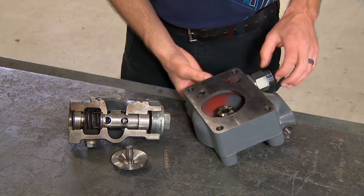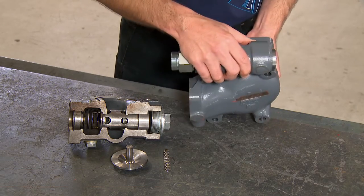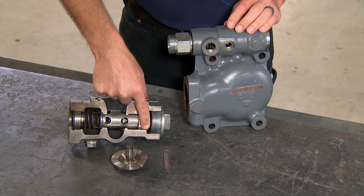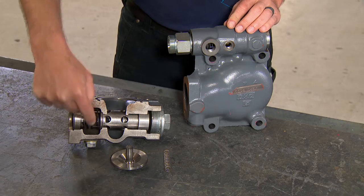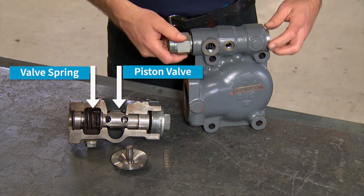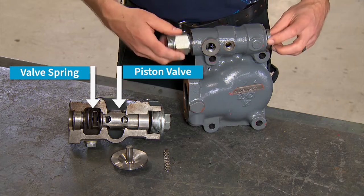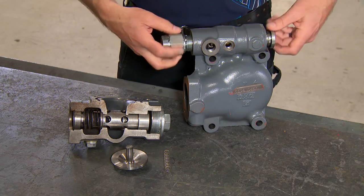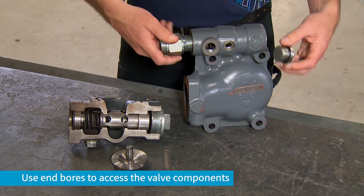The oil stop valve must be disassembled in order to clean it. We have a cutaway of the oil stop valve here. There's a piston valve and spring in here. Be sure to clean around through the valve housing. The components of the oil stop valve can be removed through the end bores on the housing.